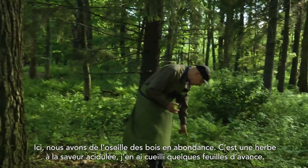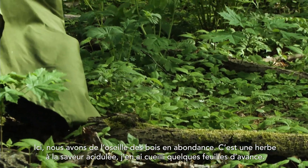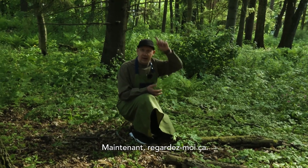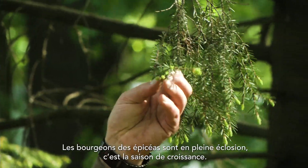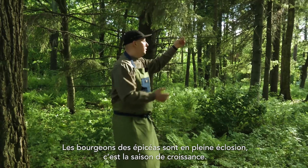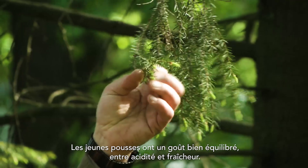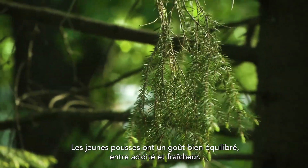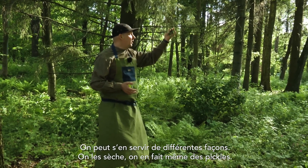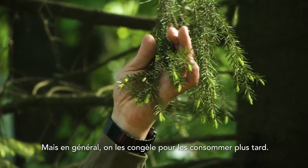Here we have loads and loads of wood sorrel — they're acidic, they have acidity. Our spruce trees are right now shooting, meaning new growth of the tree. The new growth is beautifully balanced, acidic, and very fresh, and can be used in various ways — we're drying them, pickling them, and usually freezing them for later use.